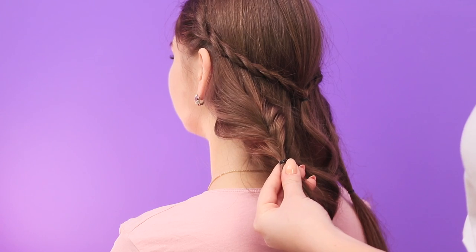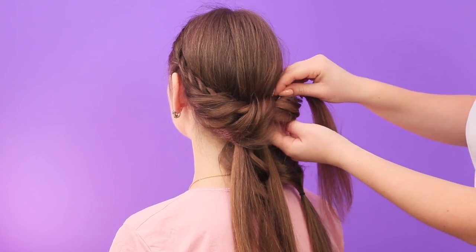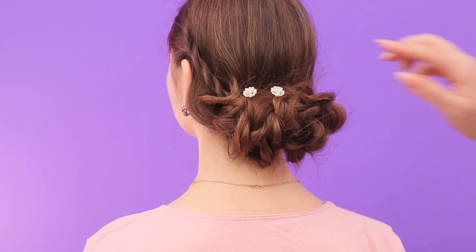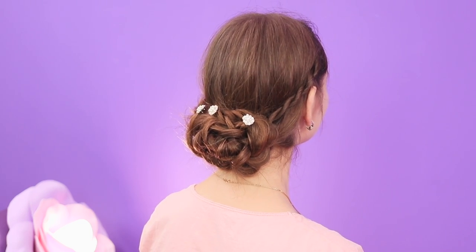Making the tails fluffier. Take the strands that are closer to the face and pin them to the braids. Collect all the strands in a nice hairstyle. Add some decorated hairpins. A little patience and a great result! I can't believe anyone can create such an elegant look in just a few minutes!